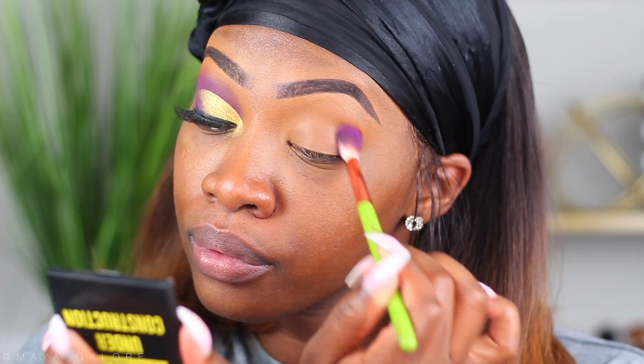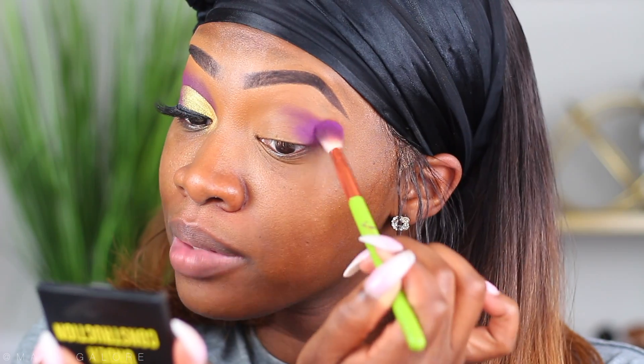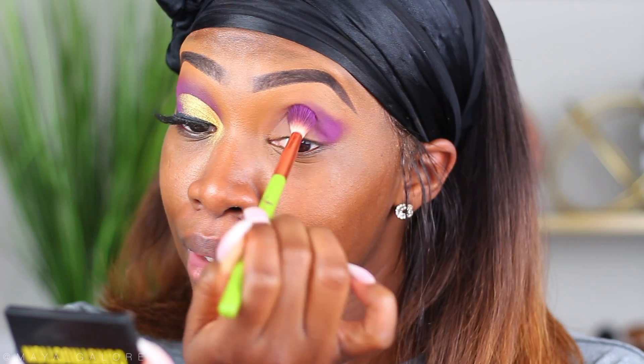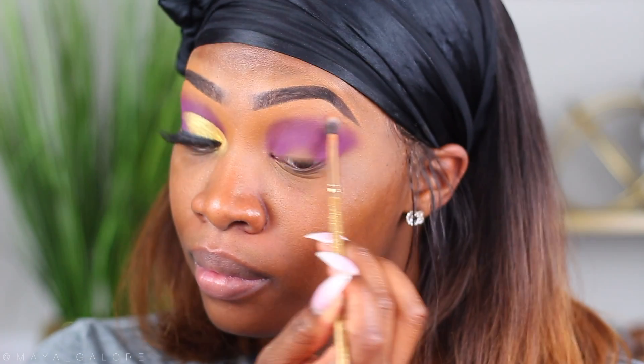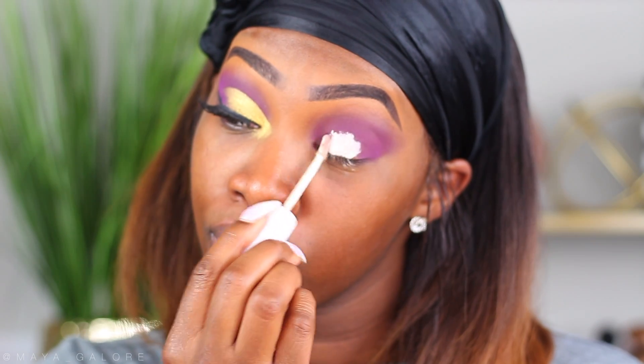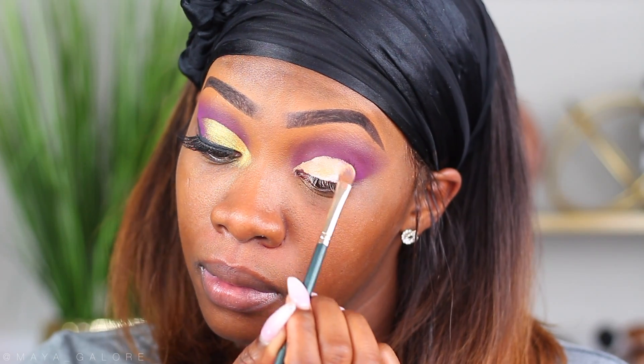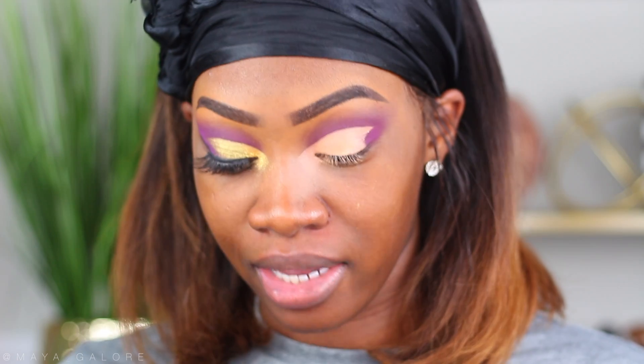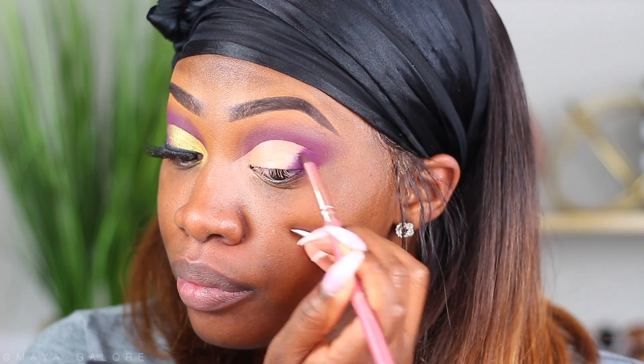On my crease I'm going to pop into the color Sister and put that into my crease. I am absolutely in love with this palette because of how colorful it is. I'm going to take a clean brush and blend that out on the edges, then hop in to cut the crease. I like to bring my cut crease kind of in right here, and then I'm going to take a pencil brush and dip back into Sister to blend out that edge.